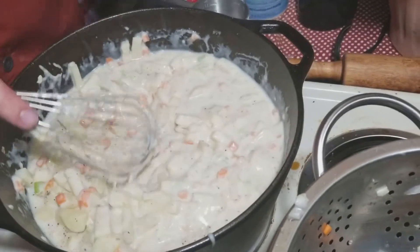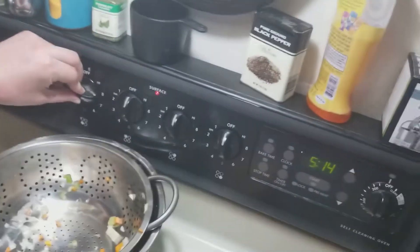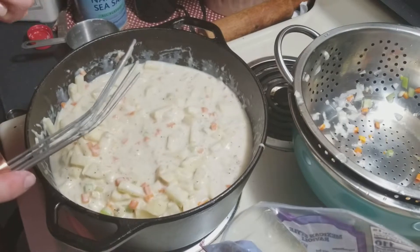Let's go ahead and turn the heat back up — I'm going to put it on about 7 or so on my stove. I'm going to let it come up to a boil, then turn it down to low after that, cover it up, and let it simmer.